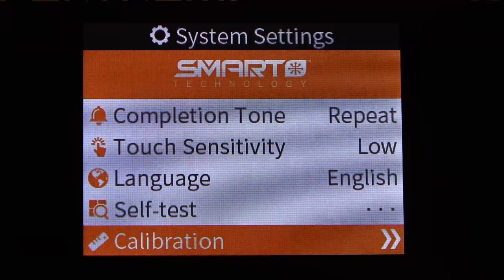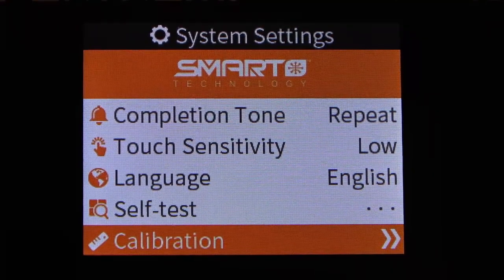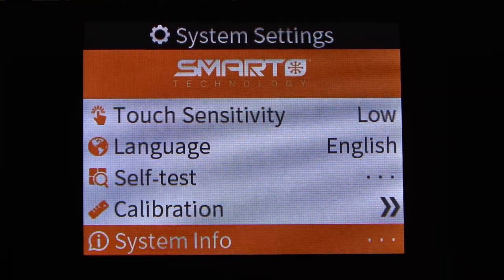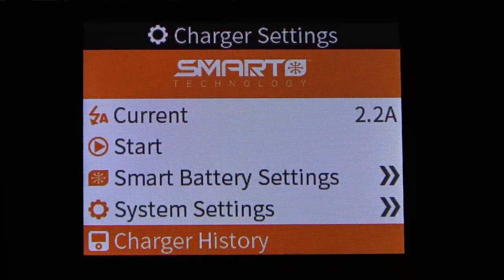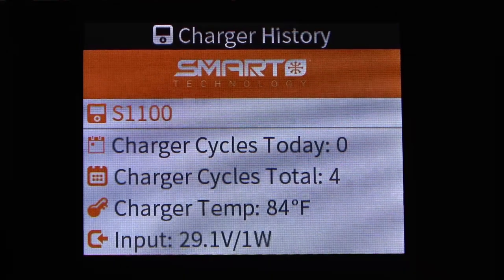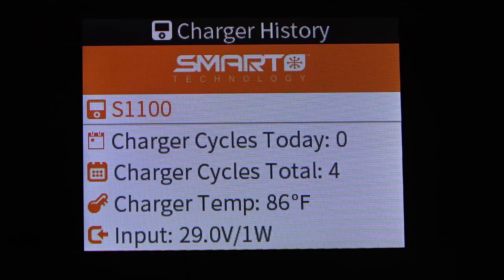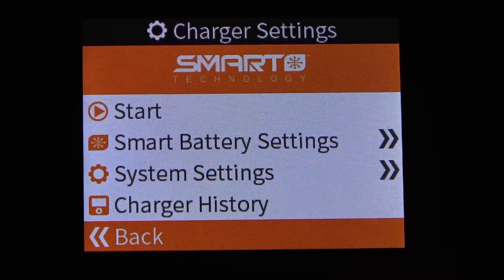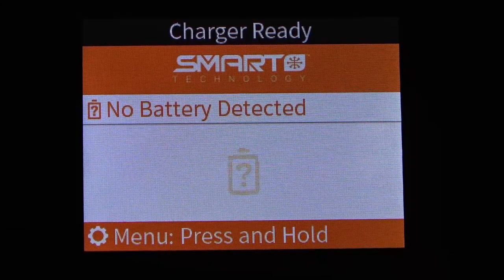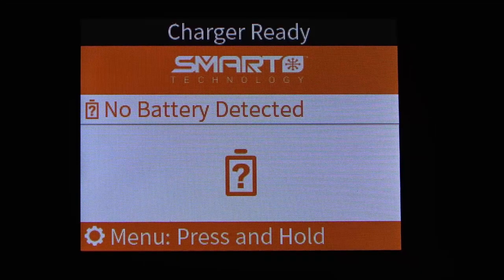Next is the calibration screen — these come calibrated so you shouldn't need to worry about that. There's also system info, which tells you the hardware revision, OS revision, part number, and similar details. Under charger history we can see the model number S1100, number of charge cycles today, total charge cycles on the charger, charger temperature (currently 86°F), and input voltage (currently showing 29 volts). We'll back out and return to the main screen.